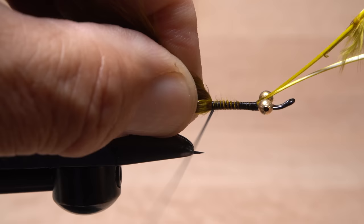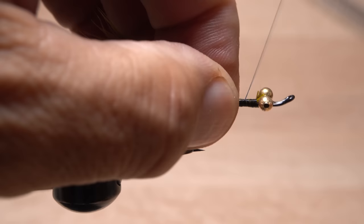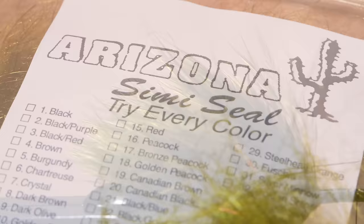Go all the way back until your thread hangs at the hook point, then return it back up the shank to about halfway between the point and the bead chain eyes. Pull back on the bare feather stems and snip them off close behind the eyes, then wrap forward to bind them down. Once again end with your tying thread halfway between the point and the eyes. I like bugger marabou because the fine fluffy stuff goes most of the way out to the fiber tips.